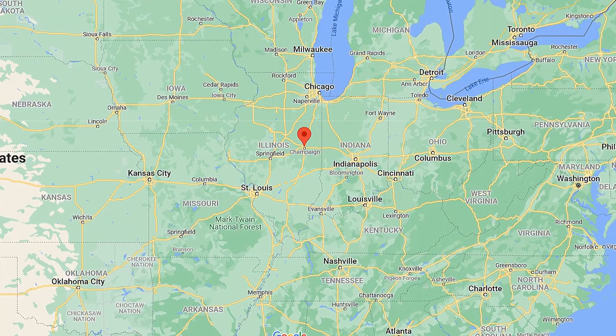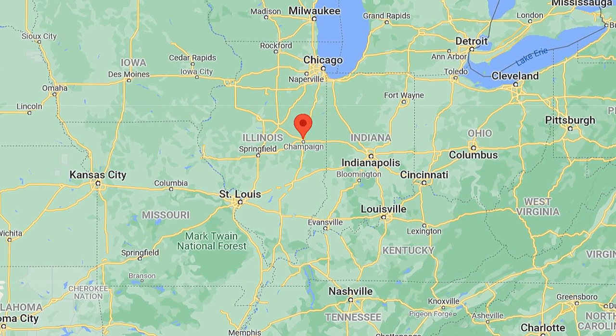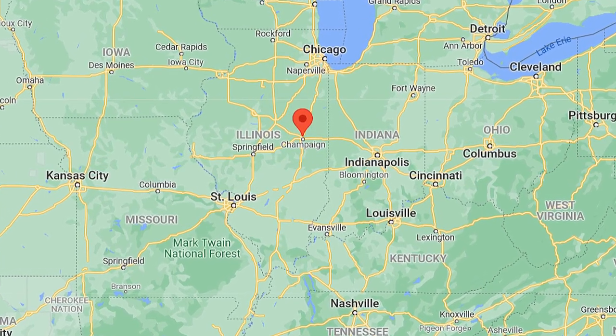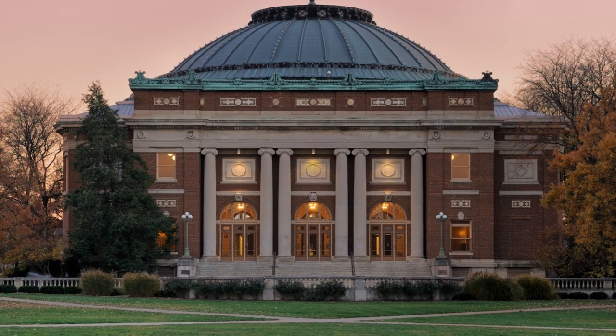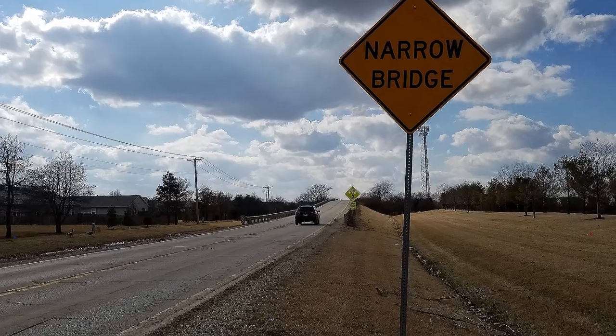Champaign County is a pretty large county geographically. We have 30 townships, 200 miles of county roads, and about 1,600 miles of township roads. Even though we're primarily an agricultural community, we have Champaign-Urbana, which is home to the University of Illinois. So we're in the neighborhood of 600 total bridges that we oversee, maintain, and inspect within Champaign County. That's a pretty big bridge system.